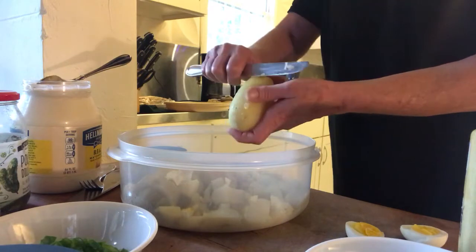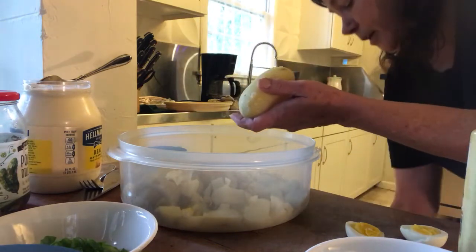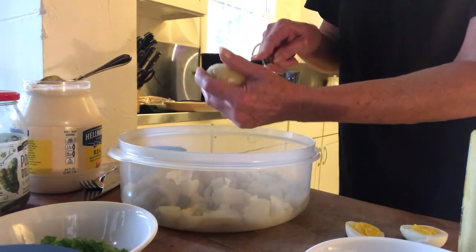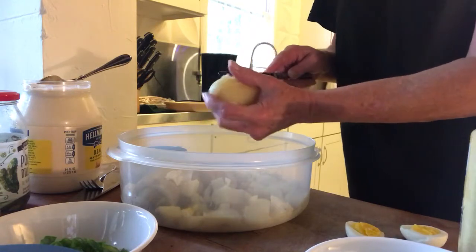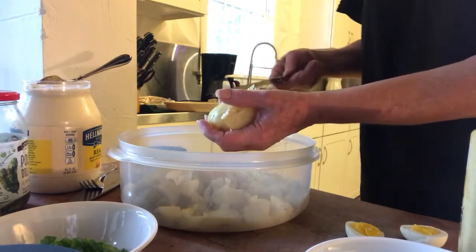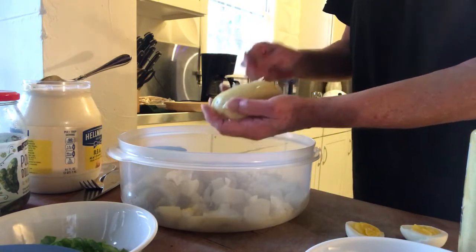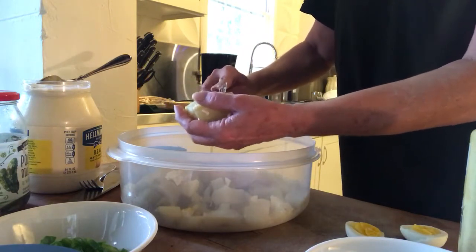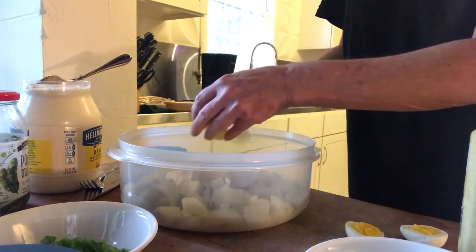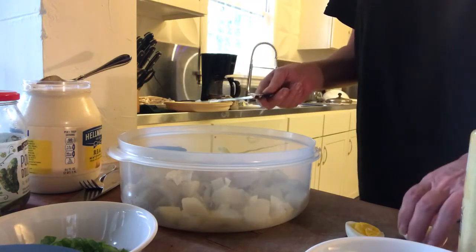To peel a potato that's boiled with the skin on, you really only need to scrape with a butter knife. I also like to cut up the potatoes with a butter knife. If you've ever had potato salad where the potatoes are undercooked, that's a very bad experience. By cutting with a butter knife in the palm of my hand, if they're undercooked I know before they go in. If they were undercooked, I would put them in a bowl, cover with plastic wrap, and microwave them for a minute.